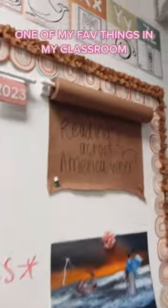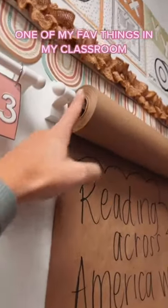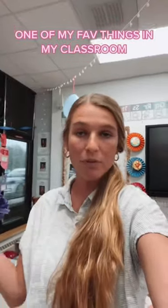I also have one up here at the front that I'll put notes on. Look at how much weight that's holding. You can put vocab words, spelling words, bible verses, high frequency words, sight words — whatever you want.